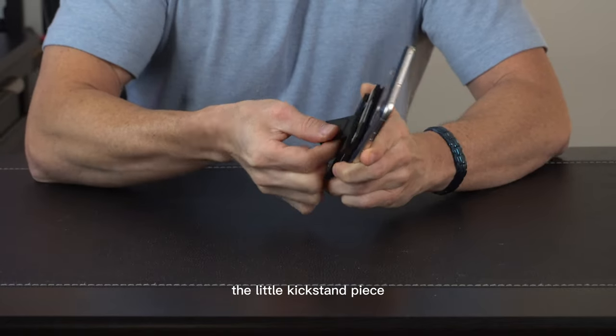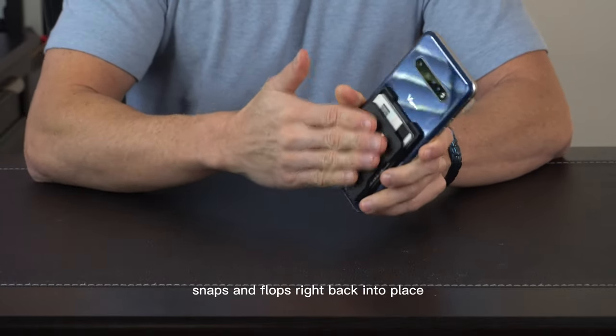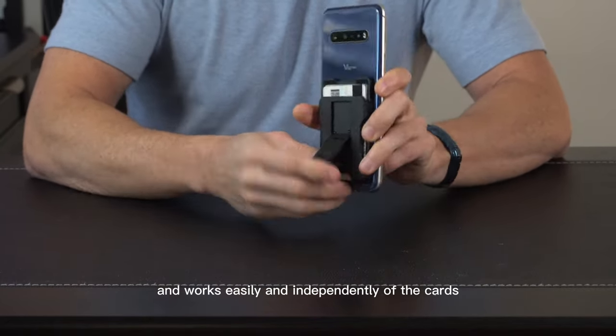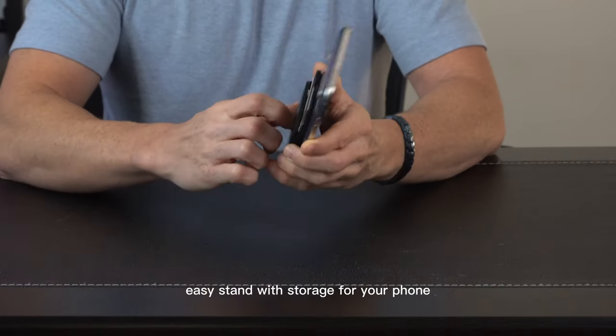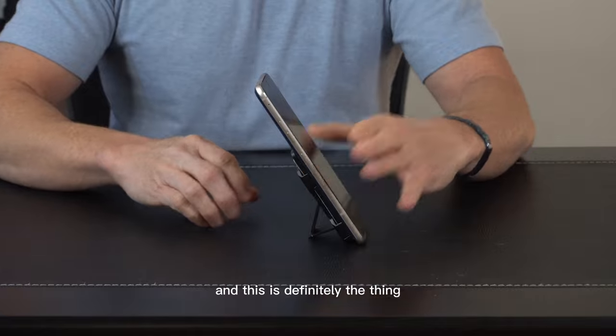And then when you're done, the little kickstand piece snaps and flops right back into place nice and smooth. It works easily and independently of the cards. If you're looking for a quick, easy stand with storage for your phone, then this is definitely the thing that you're going to want to check out.